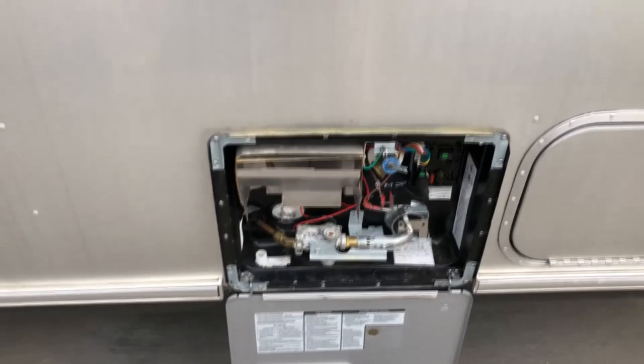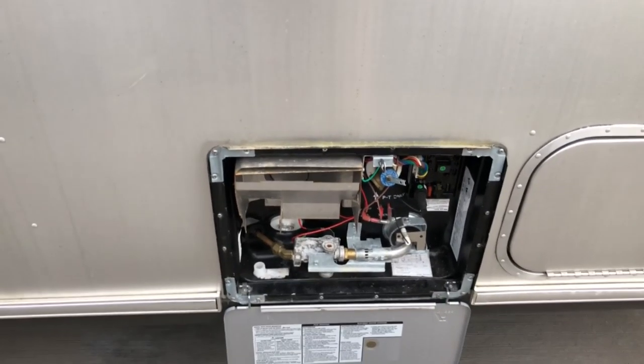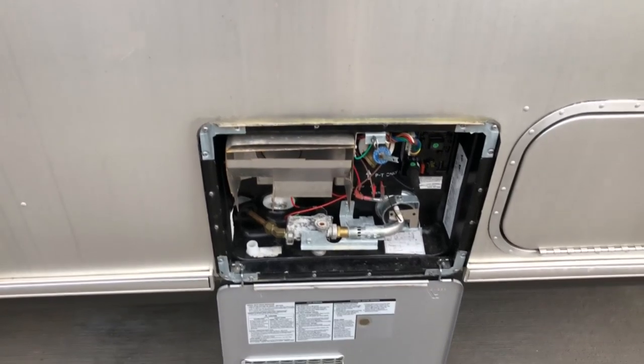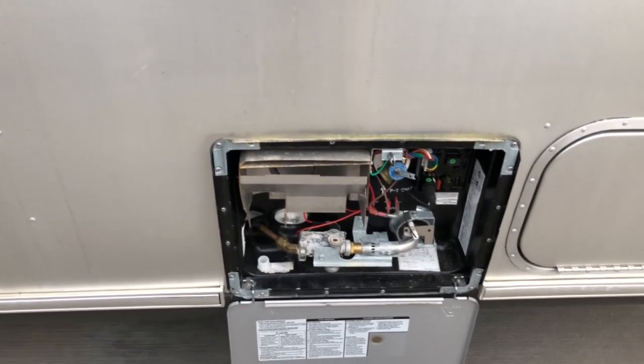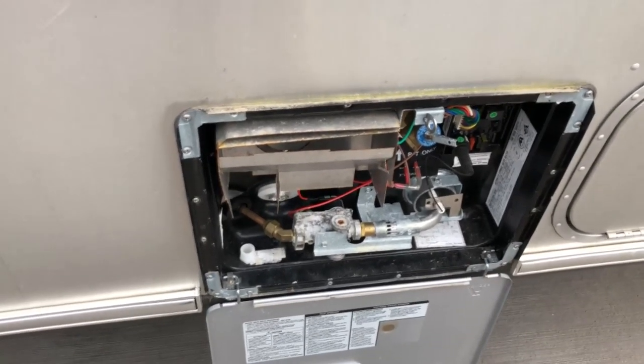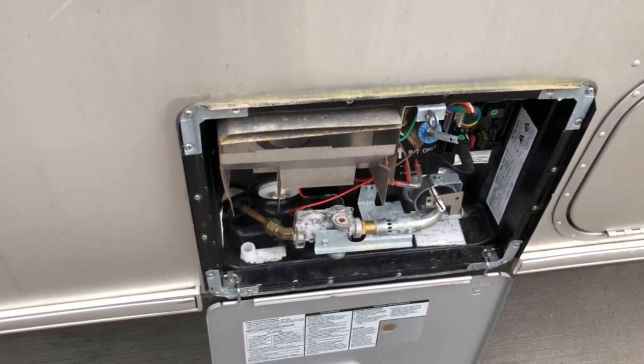What the bypass valve does is it basically segregates the water heater from the rest of your water system so you can drain it without affecting the rest of the system. You could bypass the water heater valve and use your camper normally — you just wouldn't have any hot water. Anyway, the first thing you want to do is drain this.